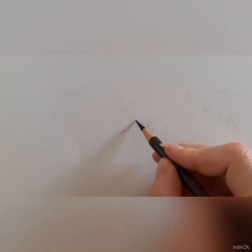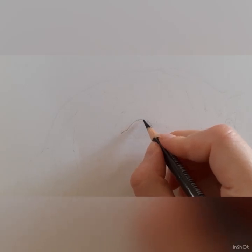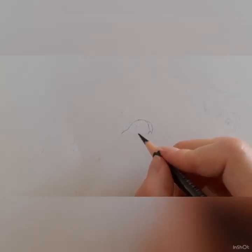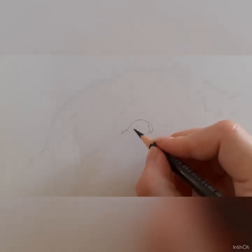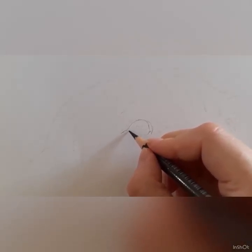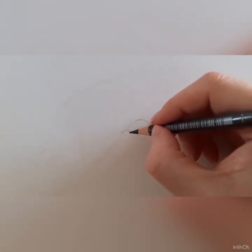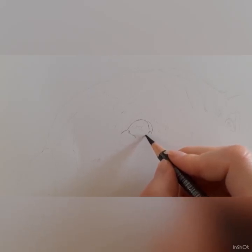I do this no matter what dog I'm drawing. I always start with the eyes on my commissions and originals because if I don't get the shape and size right, I'd rather start a piece again when I've only got an eye drawn in, rather than drawing the whole piece and then finding the eyes are the wrong shape or wrong size — it's going to be more difficult to correct.